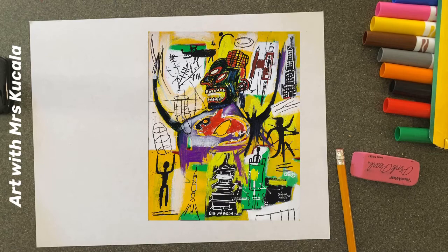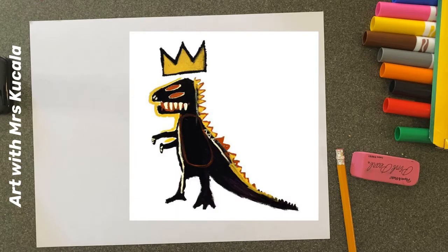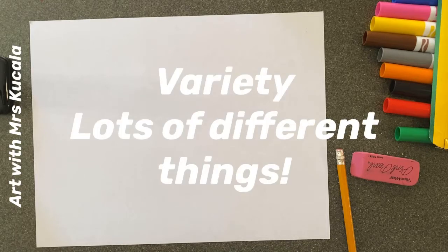His work is going to be really super expressionist, meaning it's kind of impulsive. He used his feelings when he painted — he just did whatever he wanted, however he wanted to do it. He didn't come into his artworks with a plan; he just started making lines and marks. The great thing about Neo-Expressionism is that we don't have to make stuff perfect. We're going for impulsive, do whatever you want, and we're going to end up with something super colorful using a wide variety of approaches.